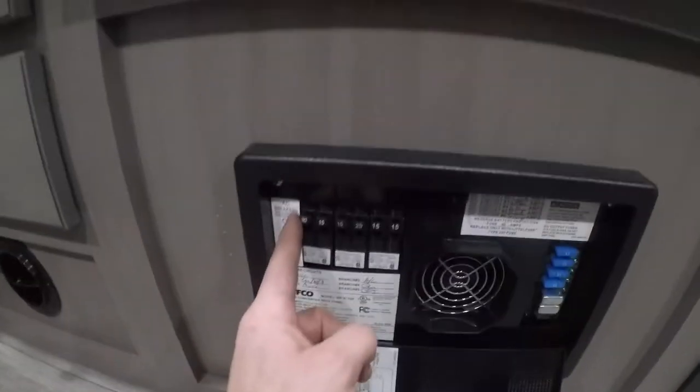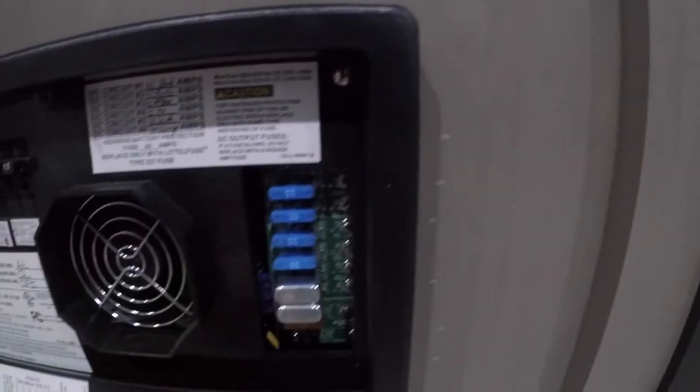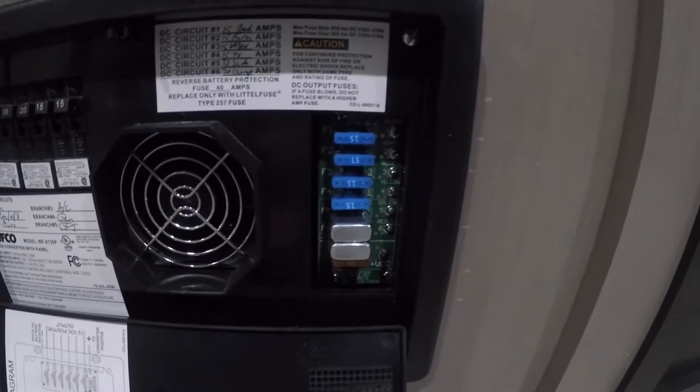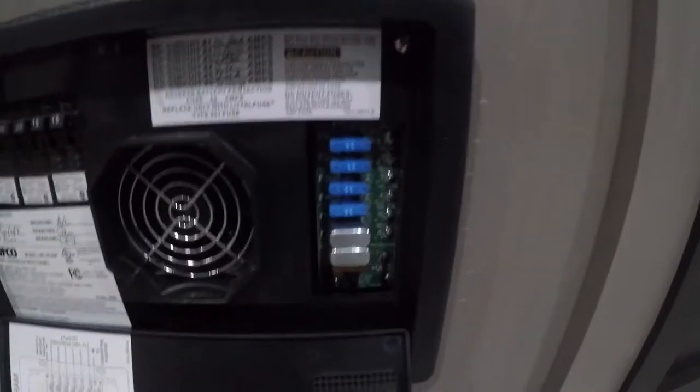Next we'll come to your load center. We have breakers like you'd see in your house — they function the exact same way. And we have fuses that look similar to the ones in your car and function much the same way. This side would be for your low-voltage system.